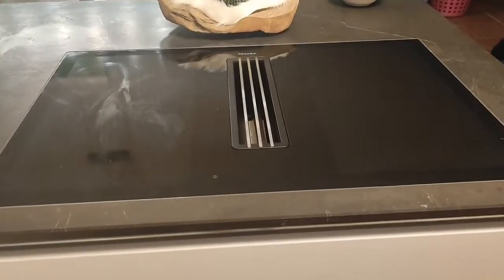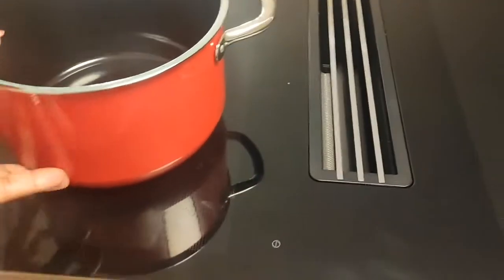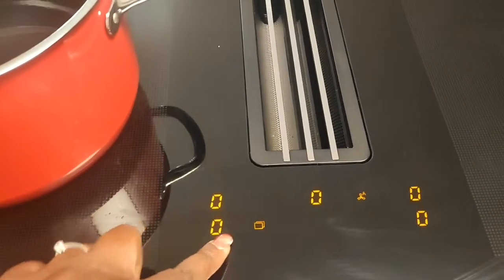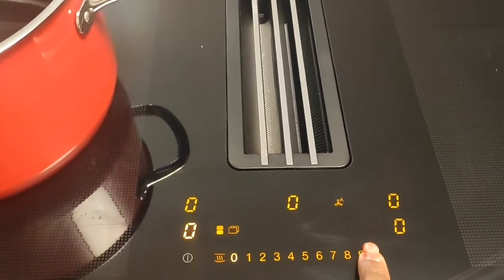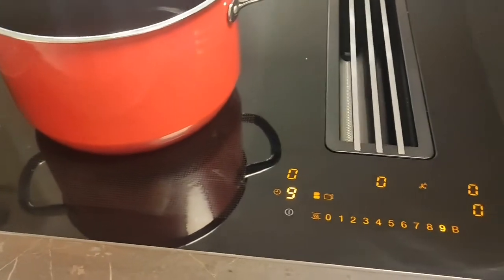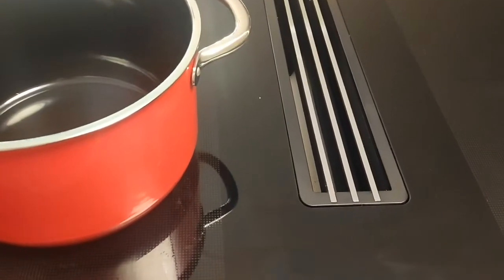Hi guys, welcome to my channel, this is Judy. Today I'm going to introduce to you a Miele two-in-one induction cooktop with integrated extractor. This is an amazing cooktop, so watch how it's working — it could be an idea for your next kitchen investment. Watch till the end, thank you for joining, and consider subscribing to my channel.